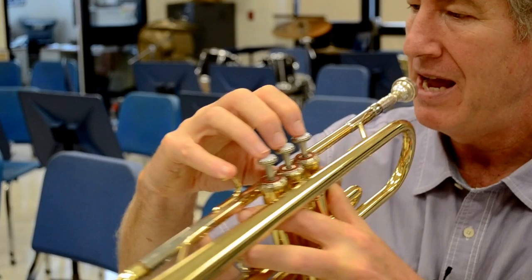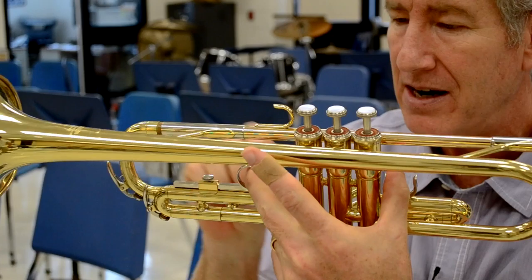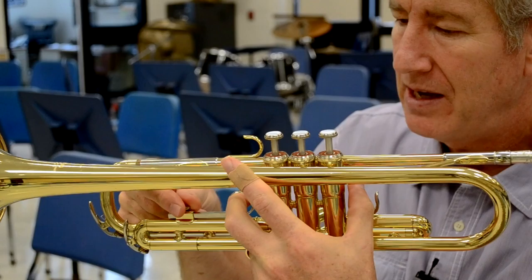Thumb, baby finger, three fingers up on top — that's your right hand. And you can see my wrist structure there. Now in the left hand, thumb right here. Middle finger in this ring right here. And I'm going to adjust this ring back a little bit — I can slide it.